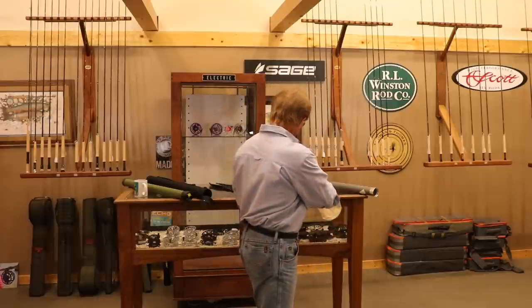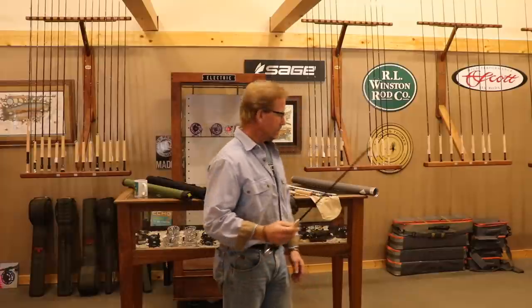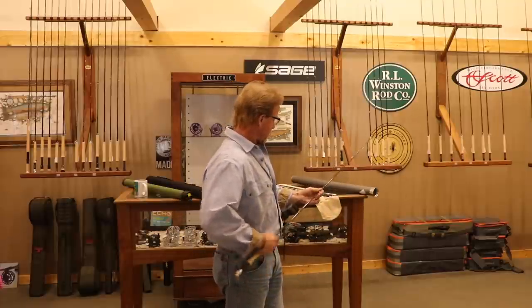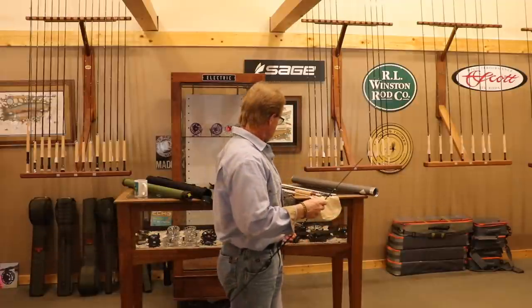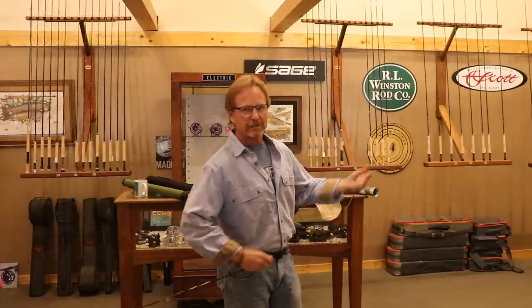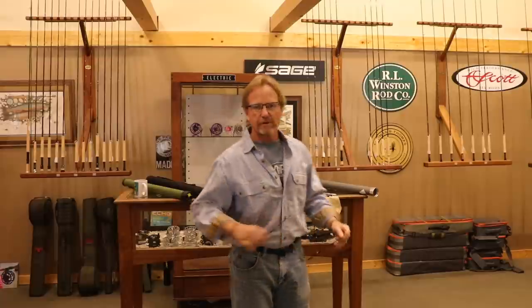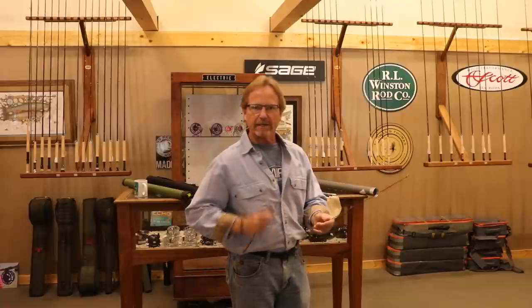What most people do is they reach over and pull out the butt section first — probably because it's the biggest. What happens is you get your rod together and you start getting this heavy end swinging around, and then you hear it hit the dirt. A lot of people will also put the reel on before they put the rod together, so then you hear a thump and down goes the reel into the dirt. It's just basic physics — it gets really heavy out there and you can't hold the tip without it being in the dirt.